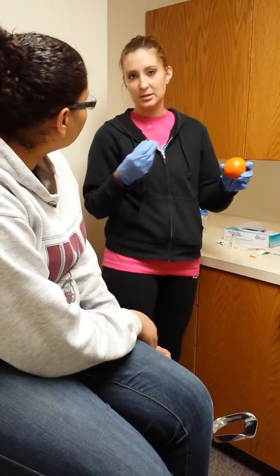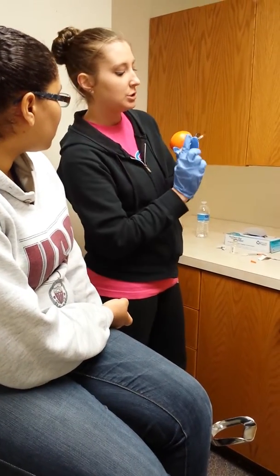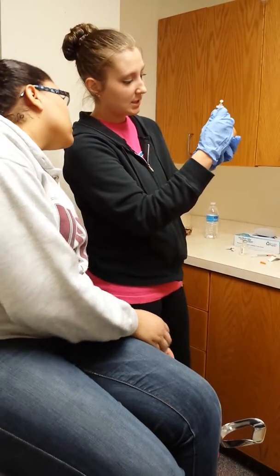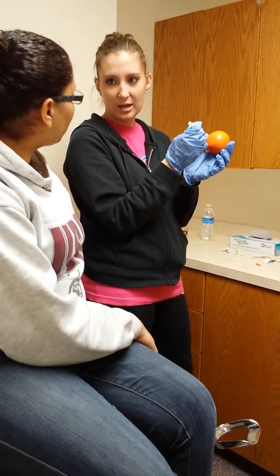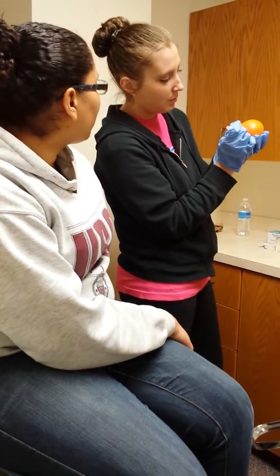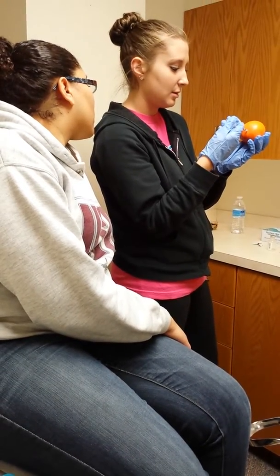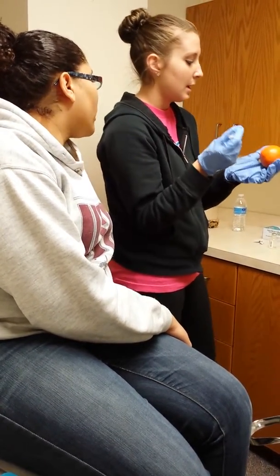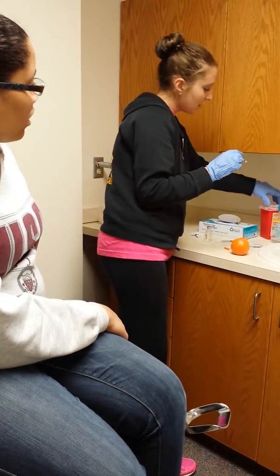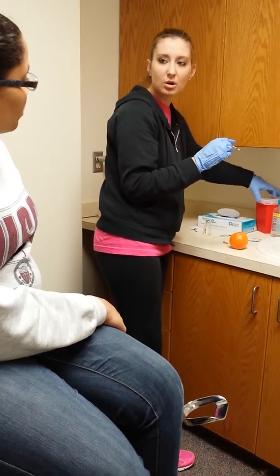You don't ever want to recap because that increases your chances of sticking yourself. You want to hold your needle like a pencil. Stick it in — since this needle is pretty short, you can go straight in. Normally, if it's a longer needle, you want to do it at a 45-degree angle. Then just push it down and pull it out. Put your needle in a sharps container, and at home you can just use a milk carton or something like that.